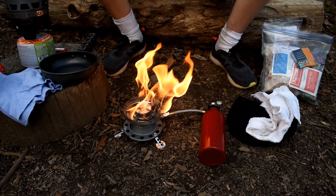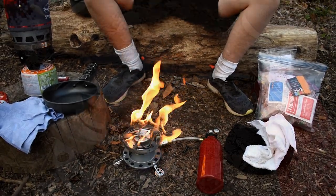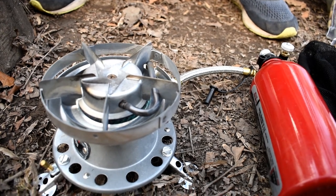We don't want to use this fire for cooking just yet, so we need to let it burn around the rim so it can be a blue flame. This is the flame that we want. It kind of sounds like a train.